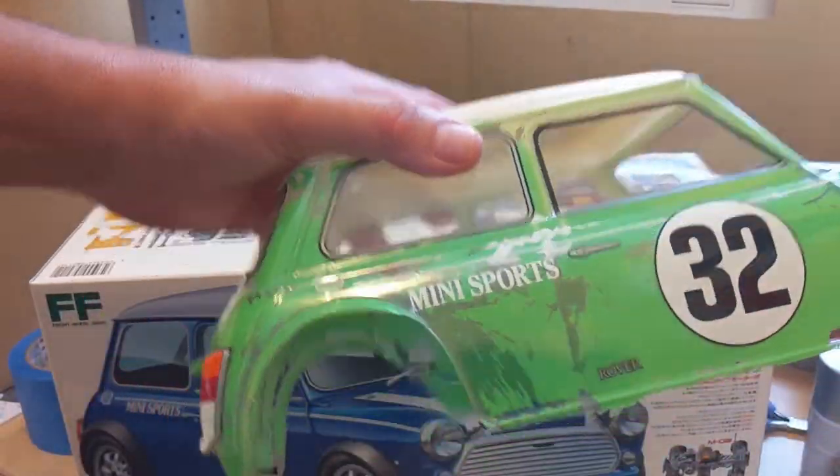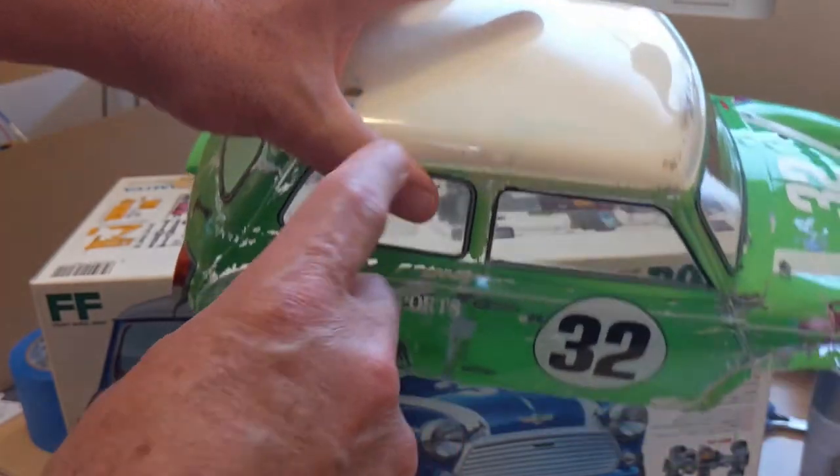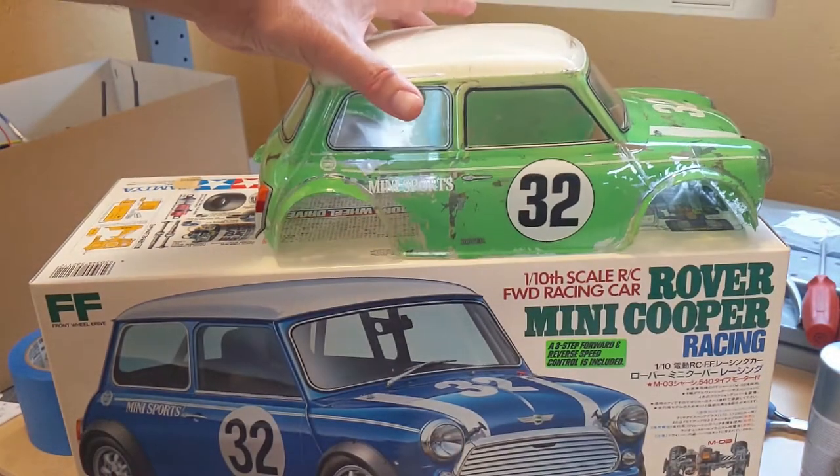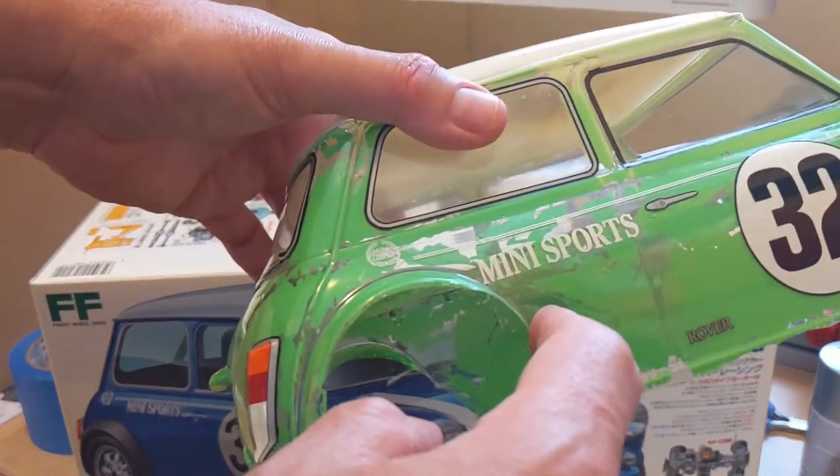And I don't really want to buy another body. These bodies are hard to find and they are expensive, and I am cheap. So what I've decided to do is fix this in a way that will still make it look like an old car but won't have this see-through look down here.